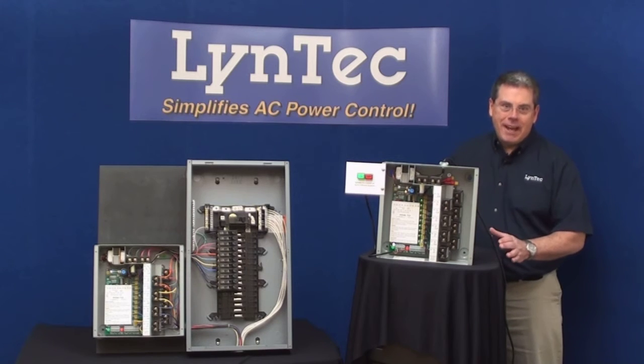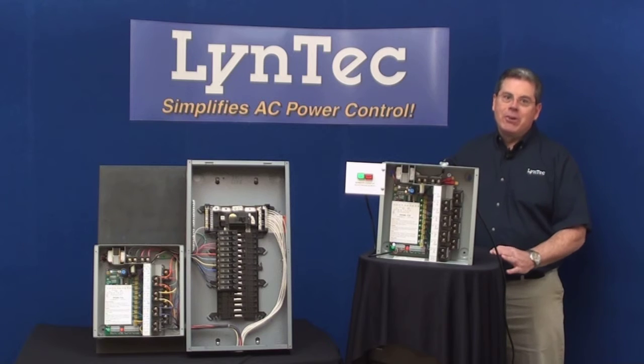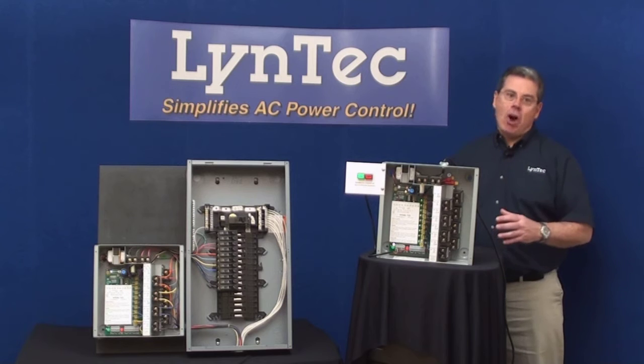Hi, I'm Mark Bishop, I'm with Lintec, and I'd like to ask you a question. Are you using powered speakers in your installed audio system designs? If you are, how are you turning them on and off remotely?